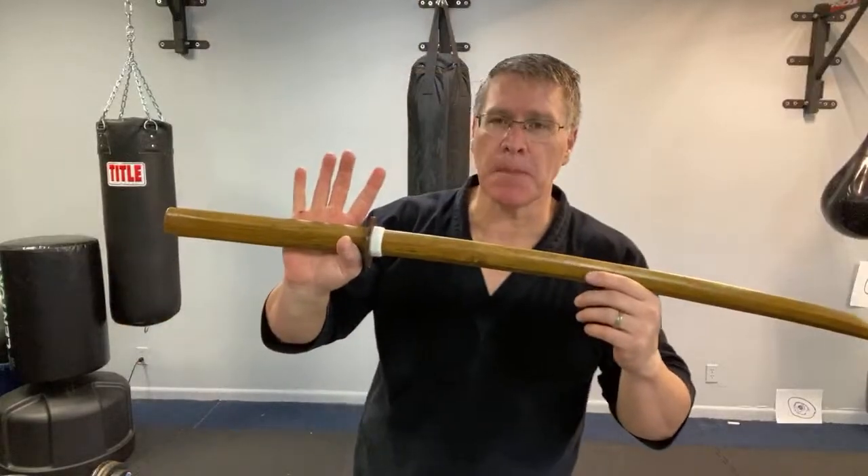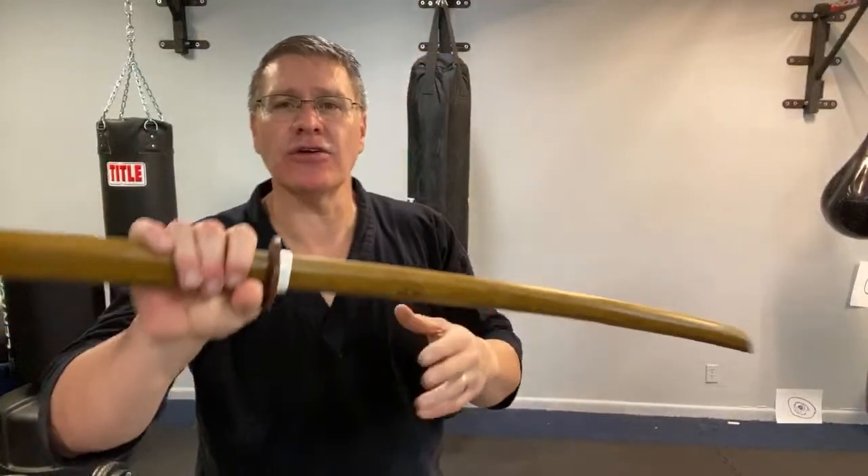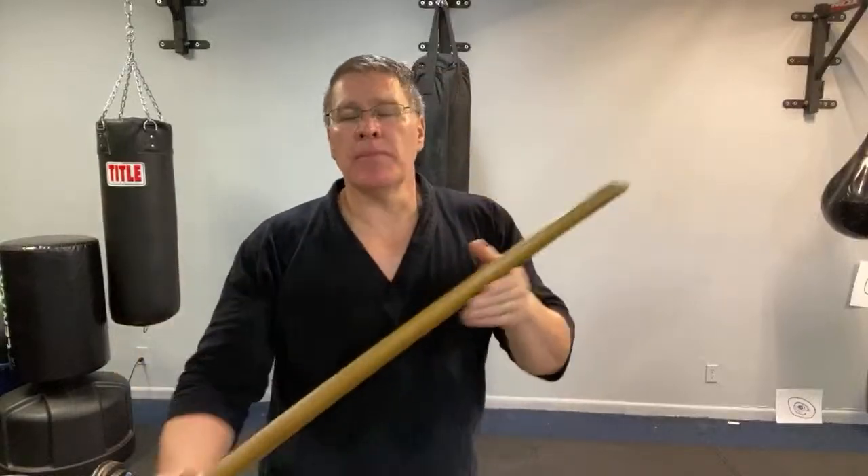We're going to talk today about footwork — or not footwork so much as foot placement — just how to get your feet under your body in the right position for the Japanese sword. In this case I'm using the bokken. You might have a katana; you can use the bokken or the katana. Maybe you have the shinai — the Koreans call that the jukdo — the bamboo sword.